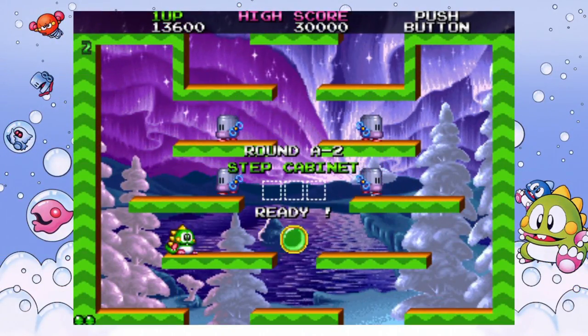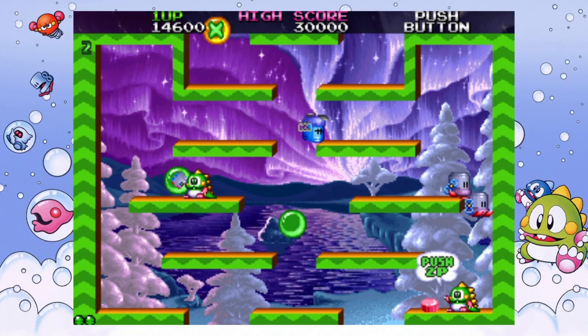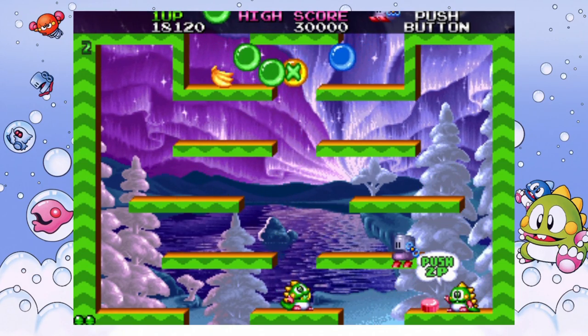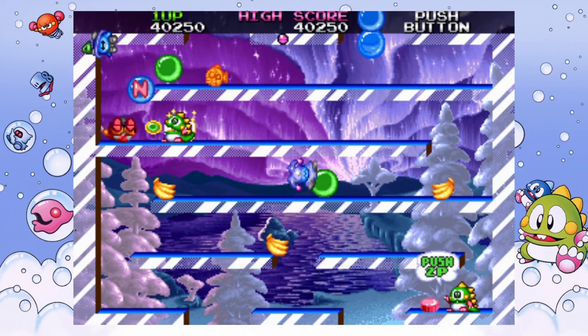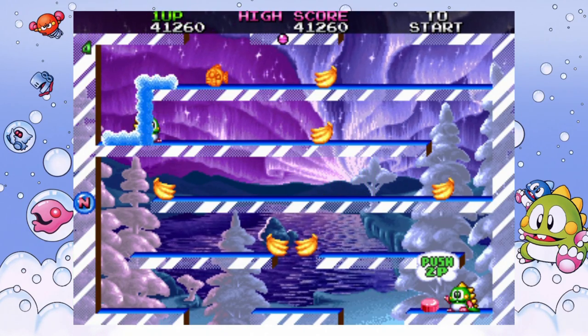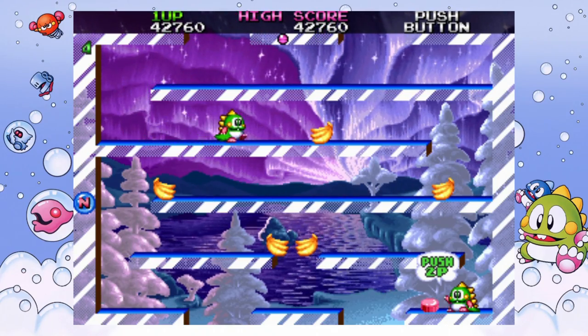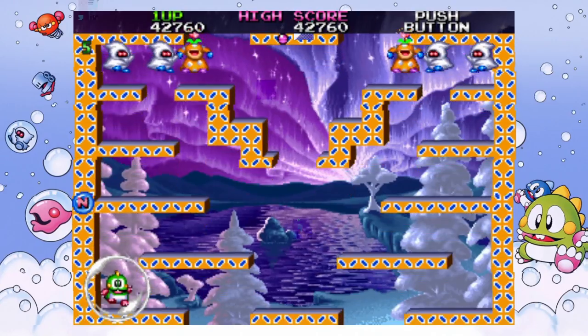Keeping it in 1994, Bubble Symphony, or Bubble Bobble 2, is — yep — another Bubble Bobble game. It's not bad, it's just the fourth game in this collection that's like this. Regardless, it's a very well respected game and you should play it.